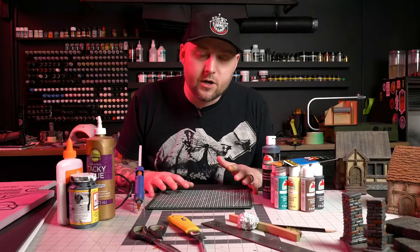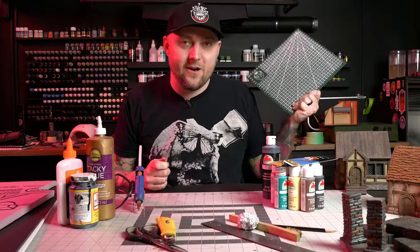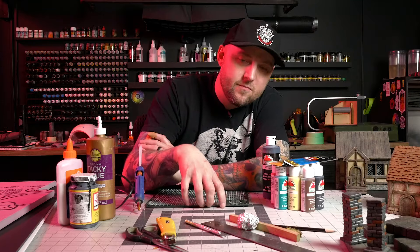Cutting mats are a little bit more expensive, although I've seen ones of this size packaged with a knife at Dollarama here in Canada for like three or four bucks. Just start with a small one — you can absolutely just use a cheap kitchen cutting board from the dollar store. It's not ideal, but it absolutely works, and I'm saying that from personal experience because that's literally what I started with. The first tutorial ever uploaded on this channel, I was cutting on a cutting board because I didn't even have a cutting mat yet.